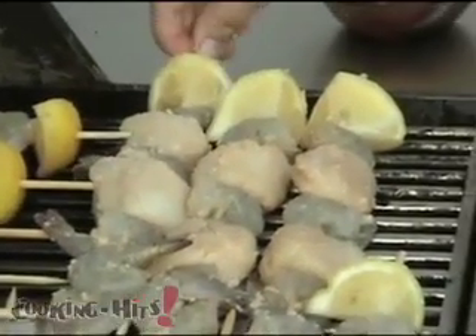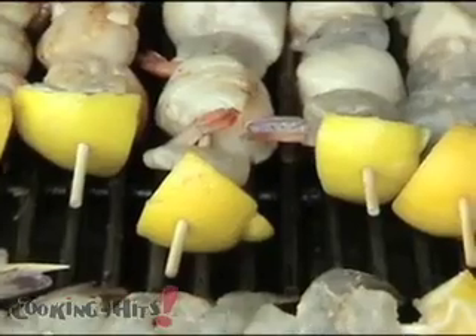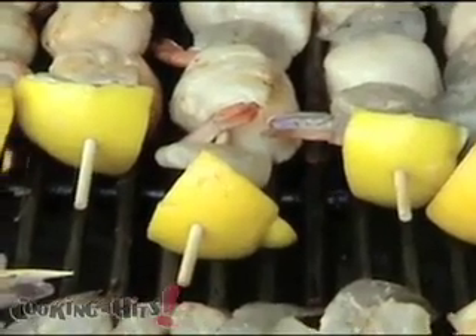Grill uncovered over medium-hot heat for about six minutes, turning once. Brush with the reserved marinade — the one we set aside earlier. Grill eight to ten minutes longer or until the shrimp turn pink. I hope you enjoy the shrimp and scallop shish kebabs.